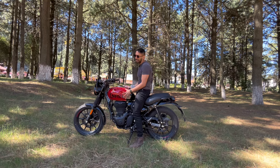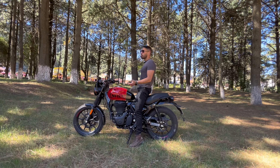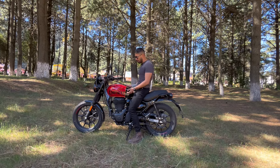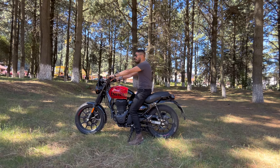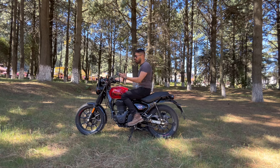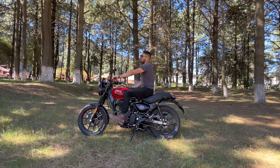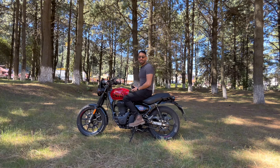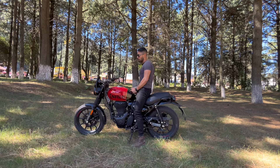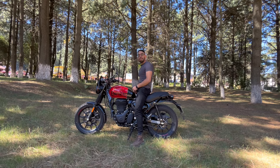La altura del asiento declara en la ficha técnica 800 milímetros. Está bastante chaparrita. Yo mido 1.69 y con botas 1.72, y alcanzo a tocar bastante bien. La postura es bastante relajada, prácticamente vas a 90 grados, no vas inclinado hacia adelante. Los posapies no están en posición deportiva atrás, están muy centrados, tipo chopper. Esta moto para un principiante está increíble, y para uso diario también va a ser padre. Son 350cc con inyección, no gastas tanta gasolina.